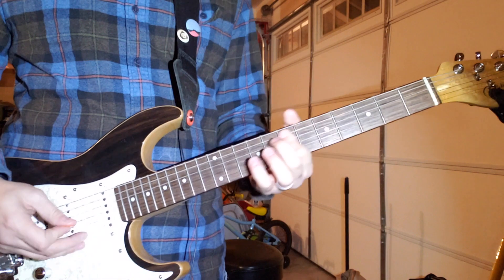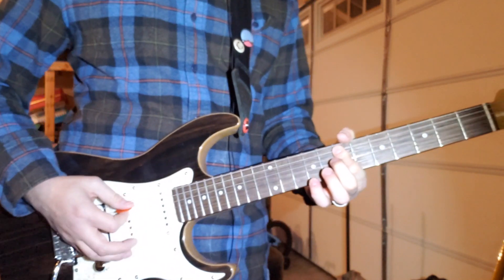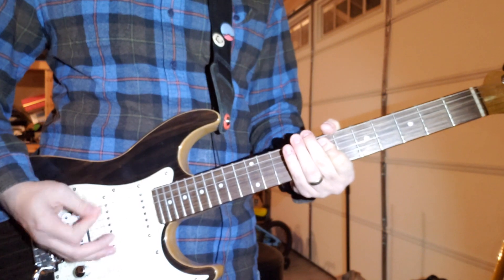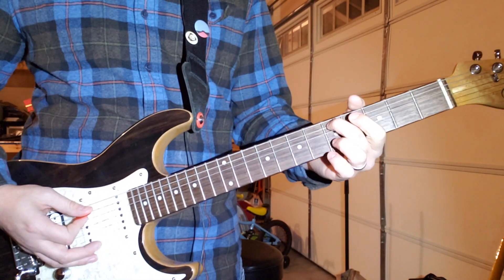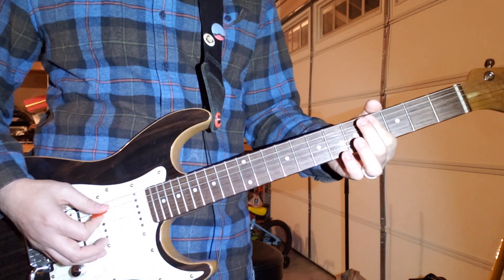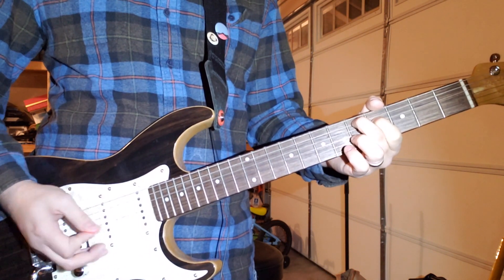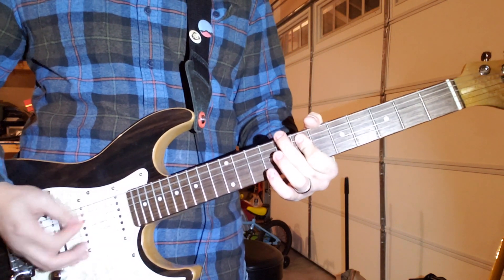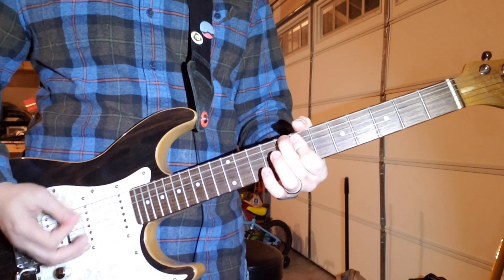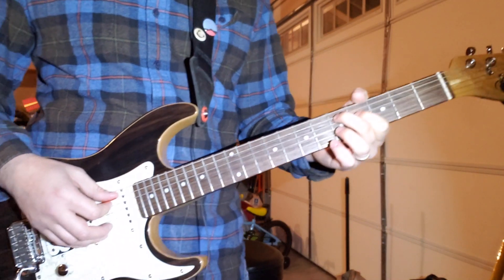You hit it and slide up like this, and then you kind of palm mute and start. Then you go down and grab this D, which is 5th fret of the A string, 4th fret of the D — palm muting — and then do the same thing. You do this 4 times, and then the last time you do this. And that was all on the A and D string.